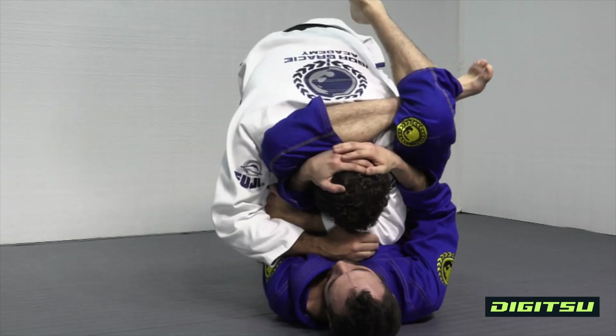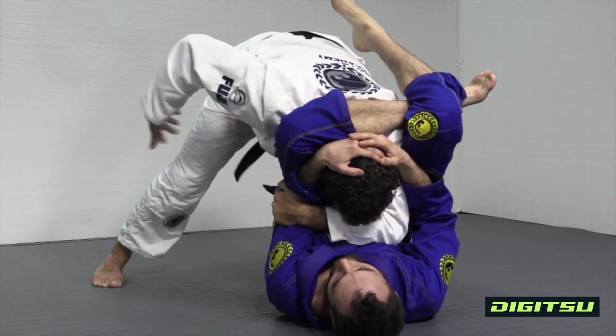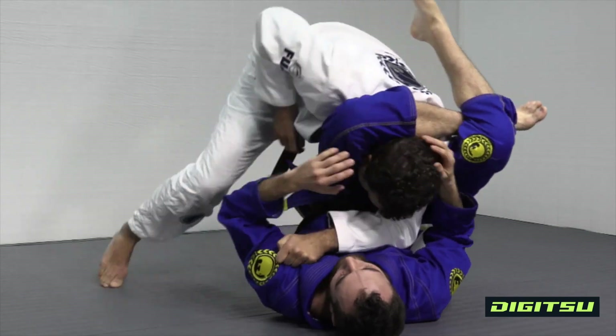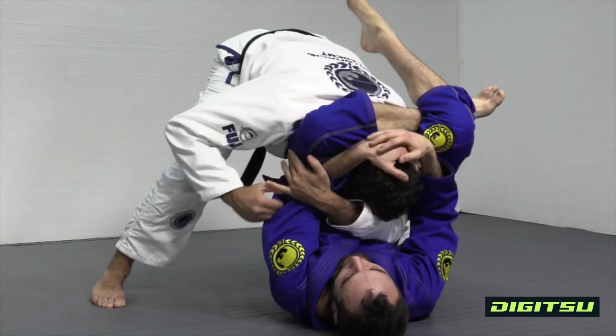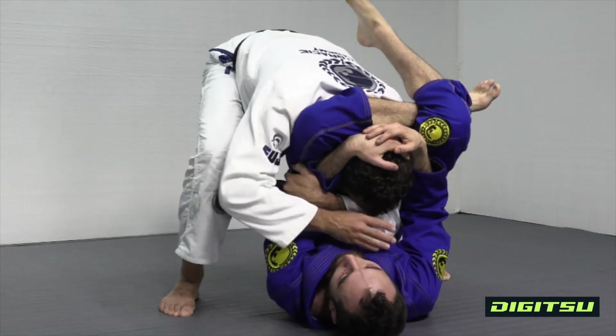I'm gonna come up, and the reason why I hold the arm is so I can actually step over his body. Sometimes if I try to step over, he starts to block me. So I'm gonna hold the arm right here, sit, and try to step over.